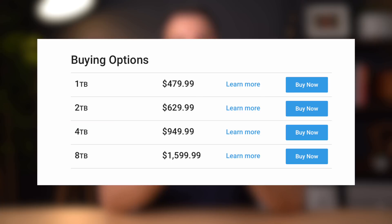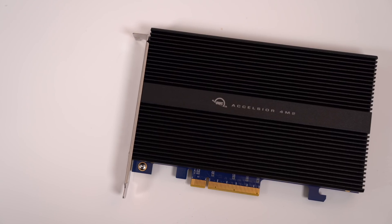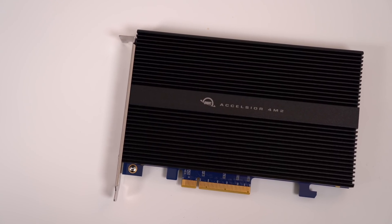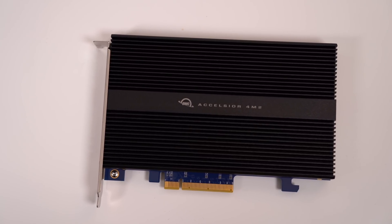This four terabyte SSD comes in at just under $950. And if you want the eight terabyte version, you can do so for only $1,599. If I wanted to go four terabytes from Apple at my time of purchase, it would run me an extra $1,400. And if I wanted eight terabytes, you're looking at an extra $2,600. So if you want to save anywhere from $500 to $1,000 for an SSD that's significantly faster than the internal SSD from Apple, this is definitely one of the better routes to go.